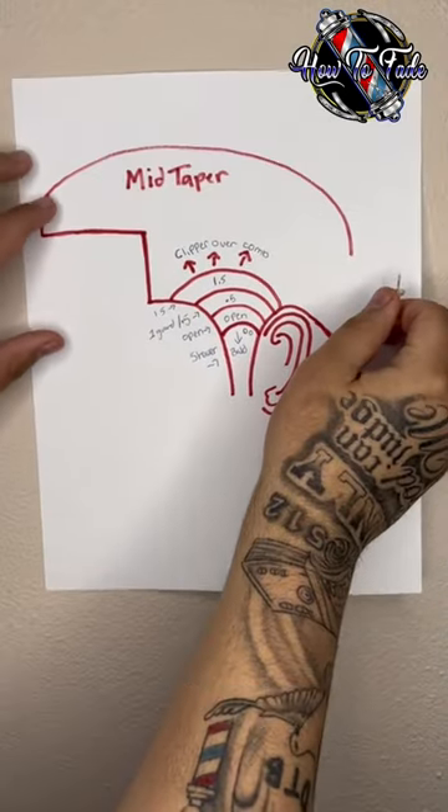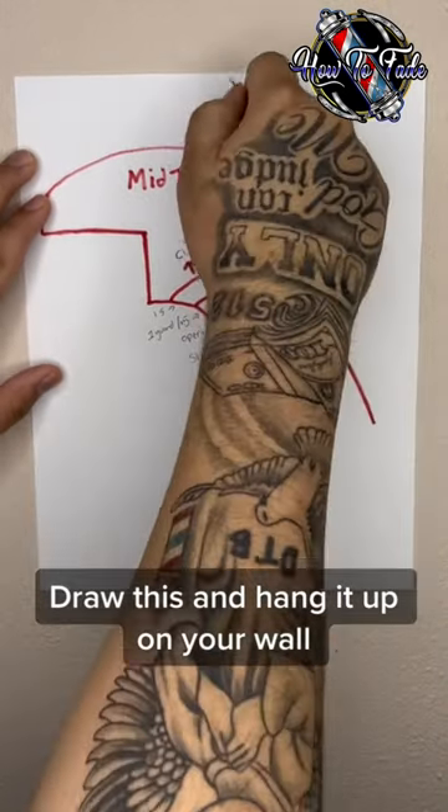Beginner Barber Tips and Tricks. Draw this and hang it up on your wall.